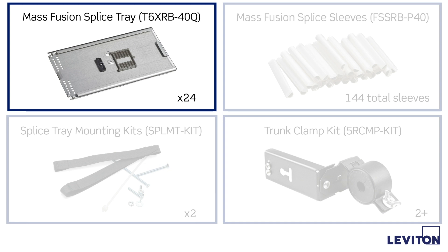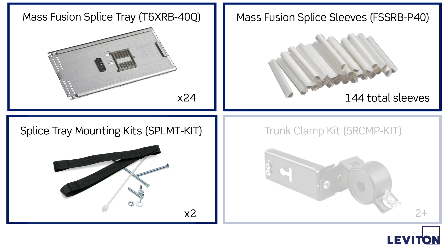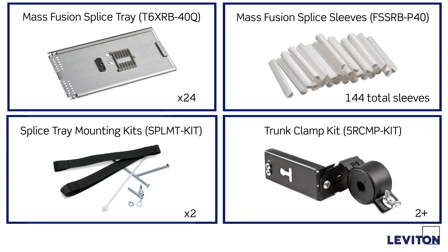The enclosure can accept 24 trays when the bulkhead is removed for full fusion splicing configuration. Each tray requires six mass fusion splice sleeves, part number FS-SRB-P40. Quantity II splice tray hardware mounting kits, part number SPLMT-KIT, are required to mount the splice trays to the enclosure. Additionally, trunk clamp kits, part number 5R-CMP-KIT, are required — at least two are needed depending on the diameter of bulk fiber cables being used.